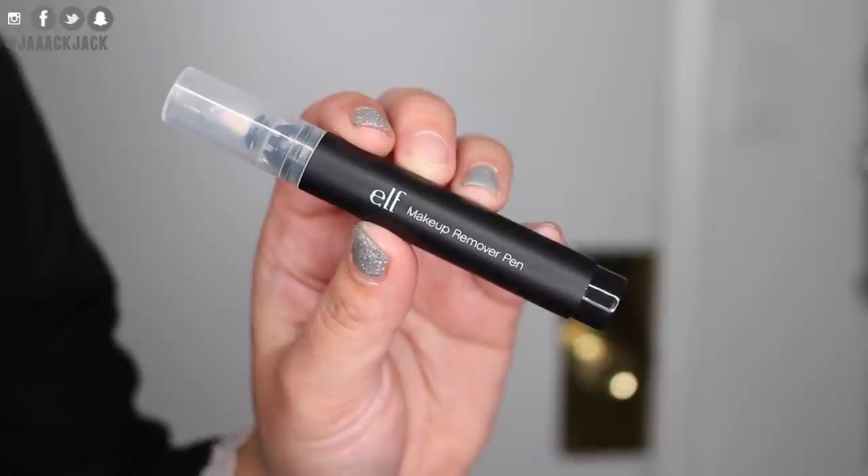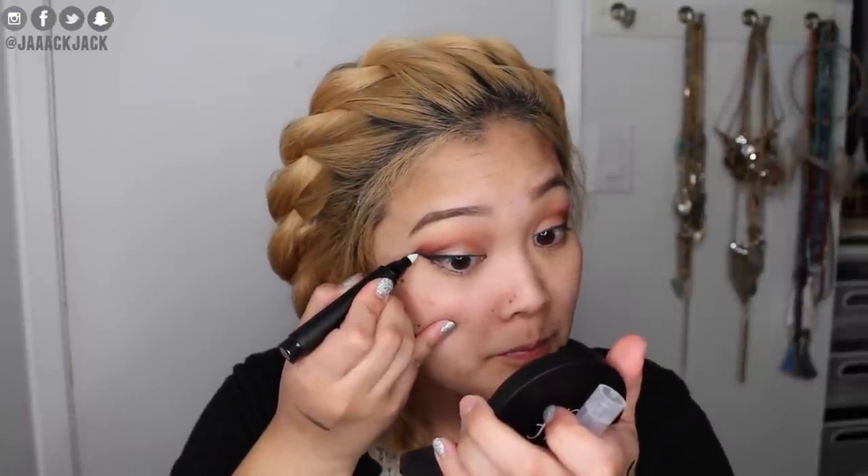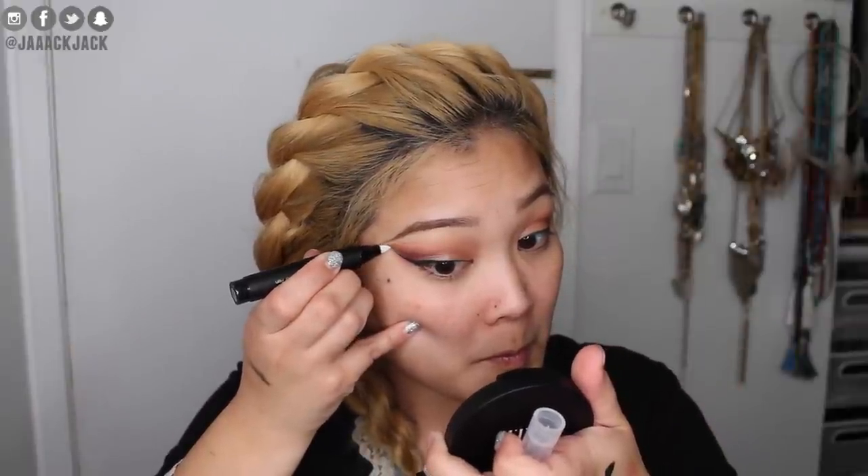Now that we have the liner on, there's this product from ELF called the Makeup Remover Pen — I've never heard of anything like this but I want to try it for cleaning up my eyeliner since it's a little crooked. This is also why I wanted to start on the eyes without any face makeup, so I could try this out without ruining my foundation. Ready — let's see how it does. Oh snap, I really like that! My eyeliner looks more even now — you guys need to get this!